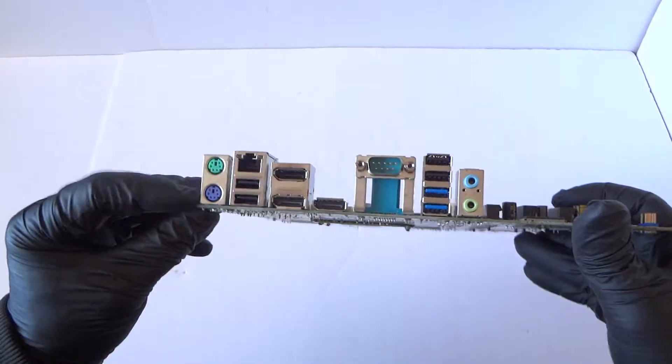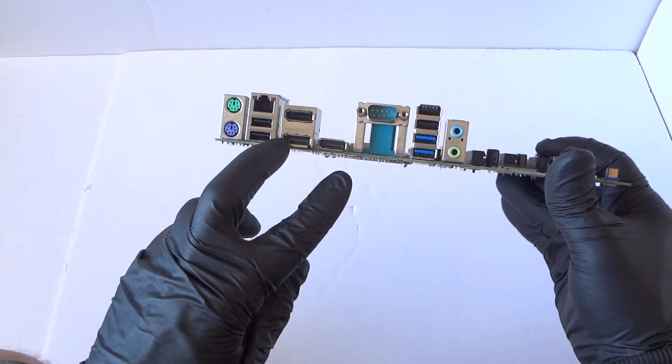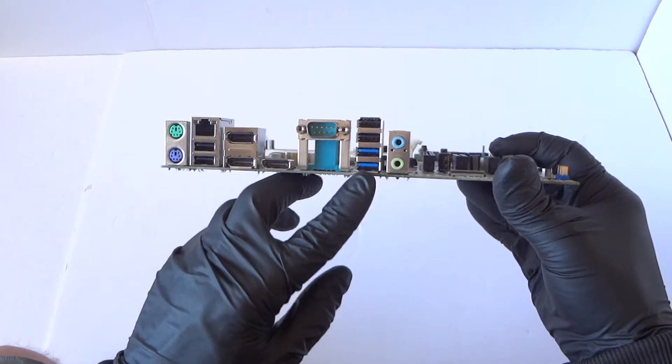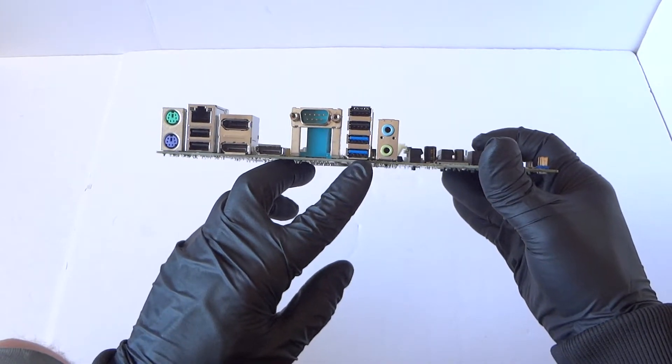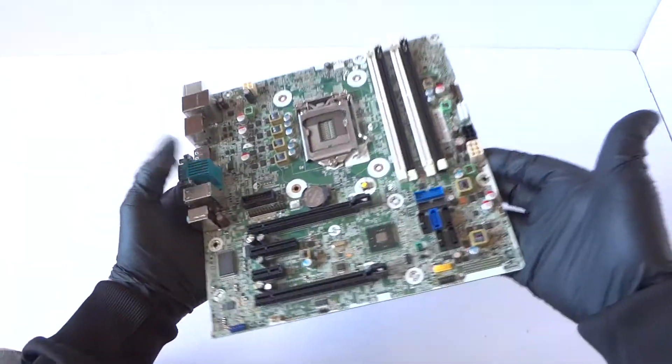It looks like there's a front power header connector. It's got a PS/2 connection for keyboard and mouse, four USB 2.0 ports, three DisplayPorts, a serial port, and two USB 3.0 ports — the blue ones — and audio.